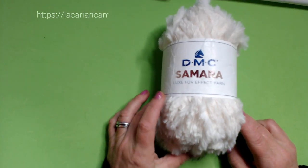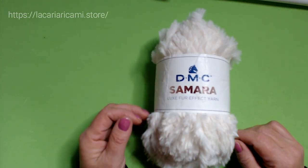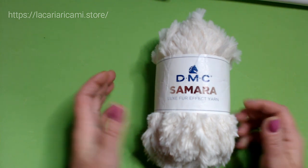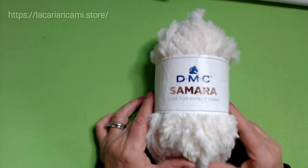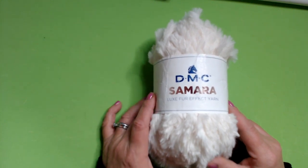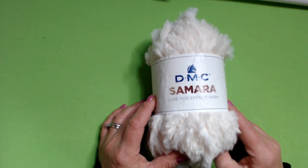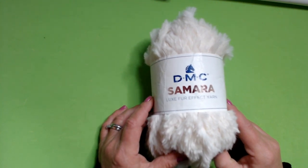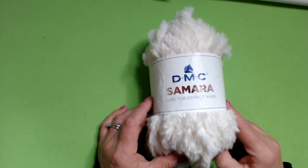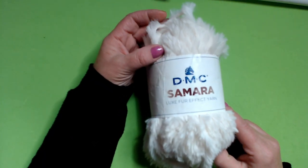Hello everyone from Katia, welcome back to my channel and welcome new viewers. Today I am here for a new project. I decided to work with this yarn, the DMC Samara. For me it is a novelty because it is the first time I use this yarn. I have already tried it and I can say I am quite satisfied with my choice.